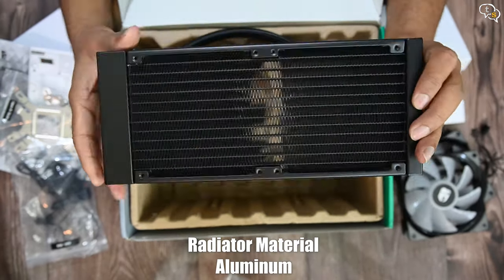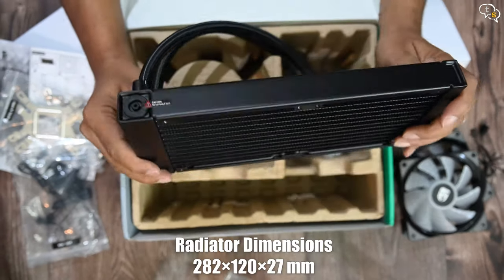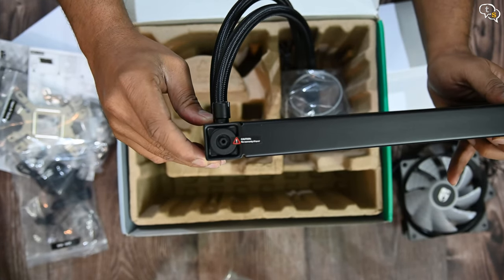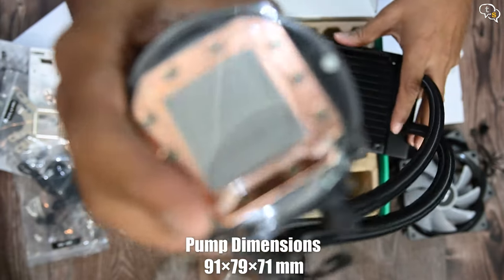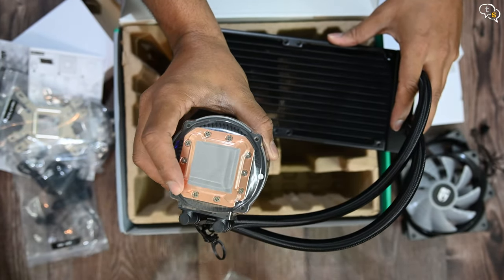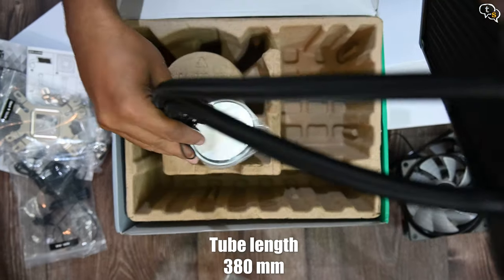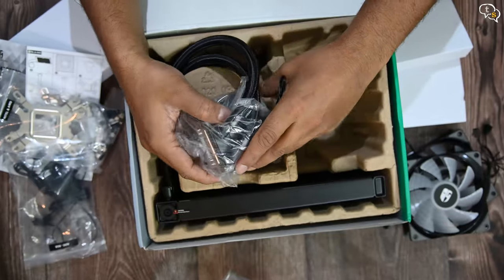Here's the radiator which would cool the liquid as it passes through — the fans are installed onto it. There is a warranty void if removed sticker here, which could be the inlet for the liquid during manufacturing. AIOs are generally not user serviceable, so better not to open it. Here's the pump with pre-applied thermal paste. The pump has a large copper contact area below it, which should help transfer the heat from the CPU more optimally. The radiator and the pump are connected using braided tubes which contain a liquid coolant. Deepcool has an anti-leak technology which allows the tubes to release pressure when necessary.